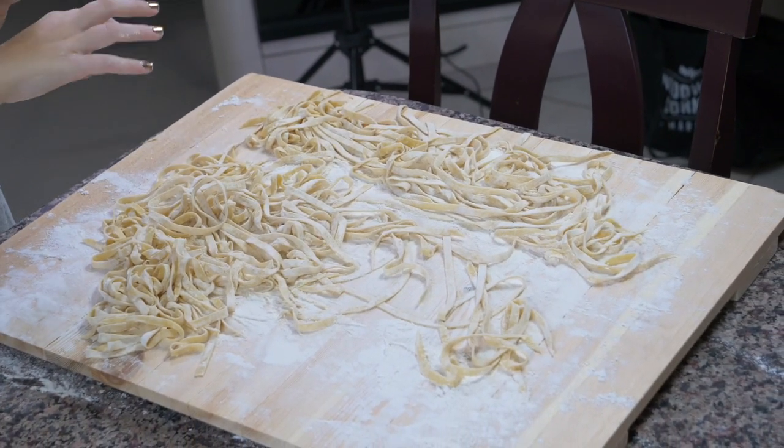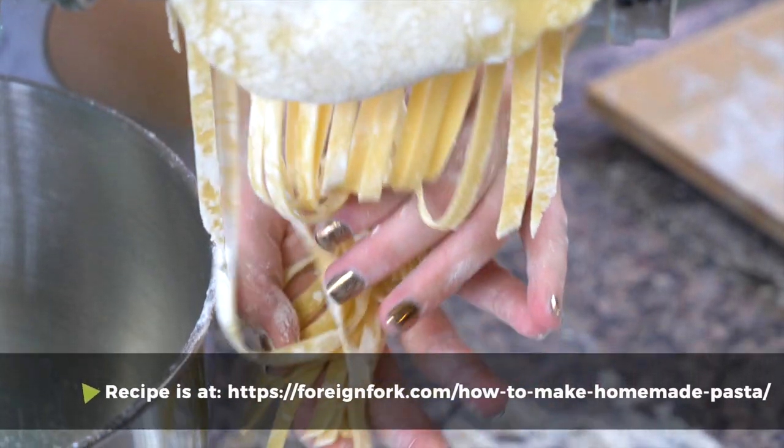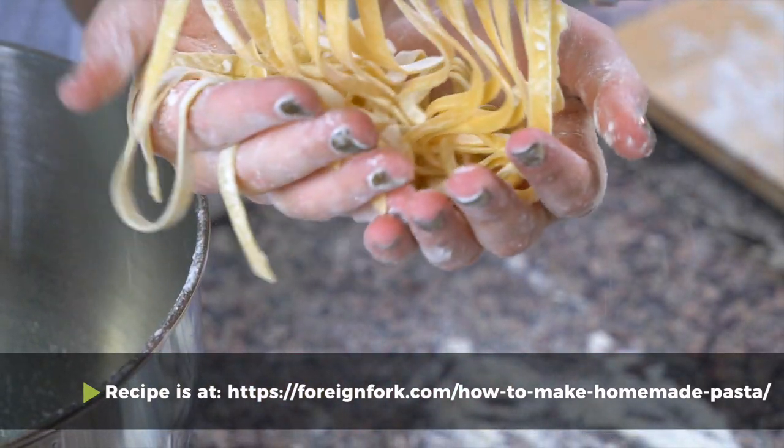Fresh pasta will be ready in maybe 30 to 45 seconds in boiling water. Normally I try to let it dry at least overnight, but if I can't, even six hours of drying is fine. If you want to cook it later — like if you're meal prepping — you can store this in your fridge or freezer. There are more instructions for that on my blog post at www.fornfork.com/howtomakehomemadepasta.